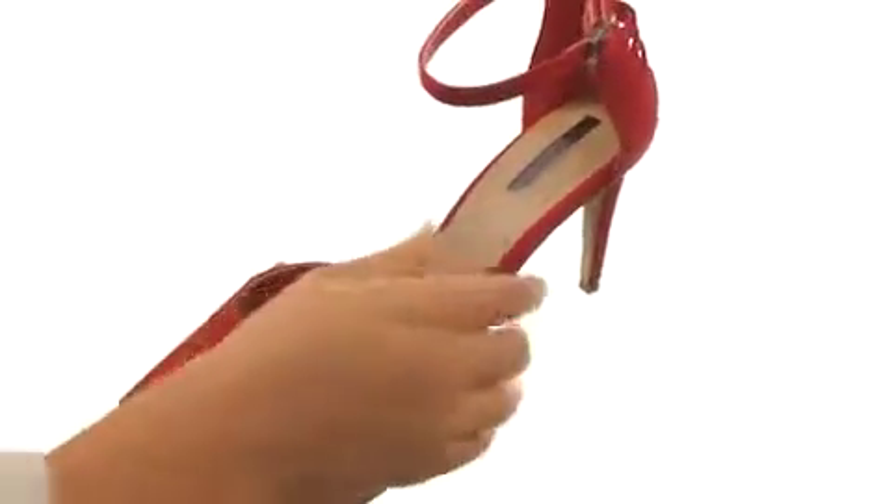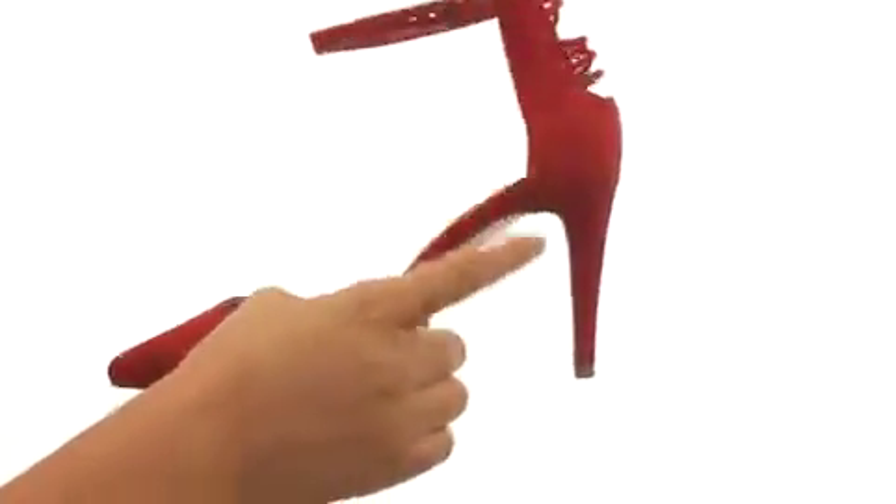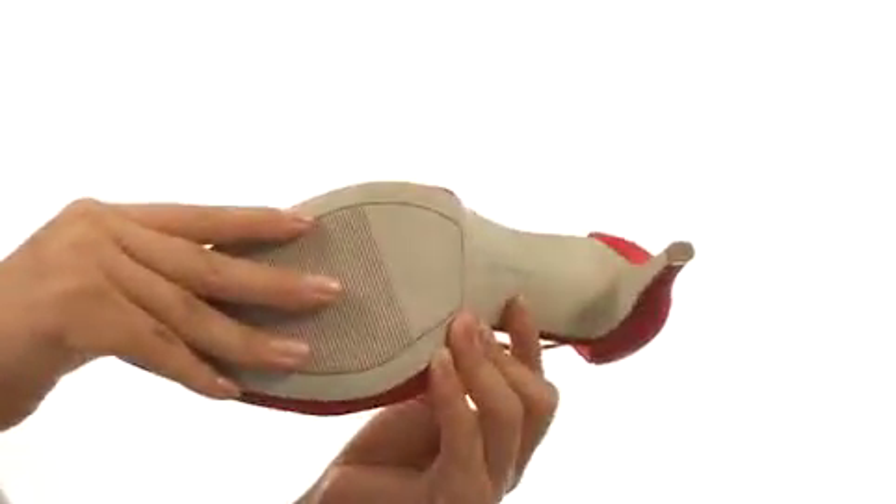On the inside, there's a man-made footbed that will provide comfort and support. A covered heel for an extra boost in height. Down at the bottom, there's a durable synthetic outsole.